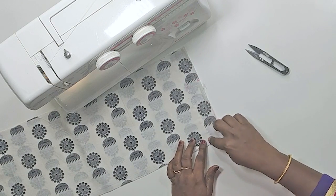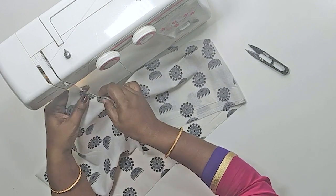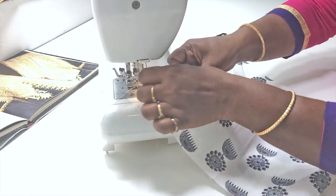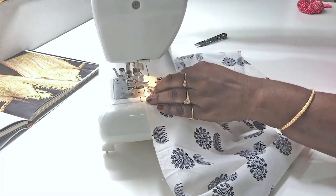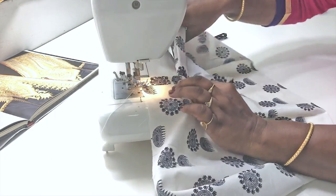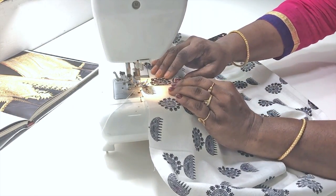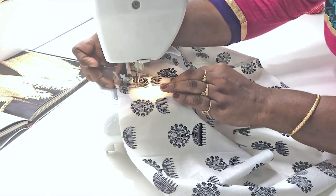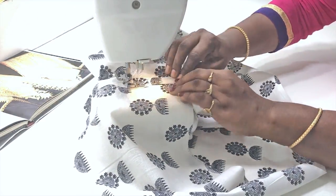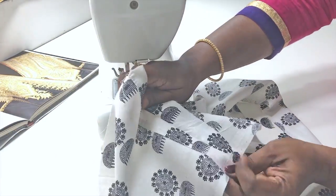We are going to stitch in 3 inches. We can open this material. We can make a fold for 5 inches. Fold it to the edge. We will open it in the machine. Now we are going to lock the lid and make the fold.